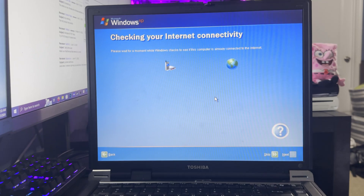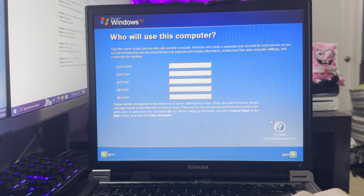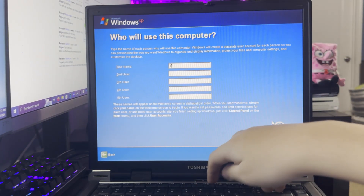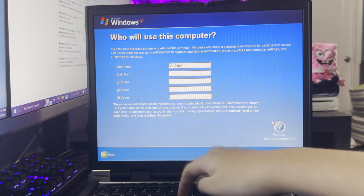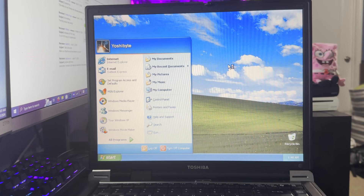When I do install Windows XP on computers, usually in virtual machines, VMware just kind of sets things up for you, which I kind of like actually. We're not going to have any internet so we'll just skip that. We're going to put the name as Yoshi Byte, because that's me. And now we're booting into the desktop. There we go — we are on the desktop on a clean install of Windows XP Professional. I didn't even mean to install Professional, but you know, it is what it is.